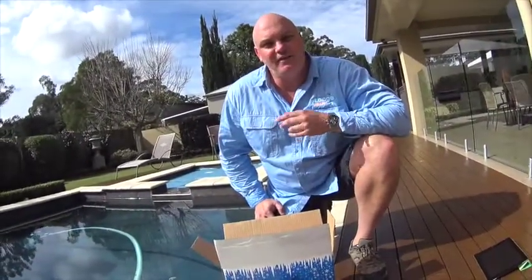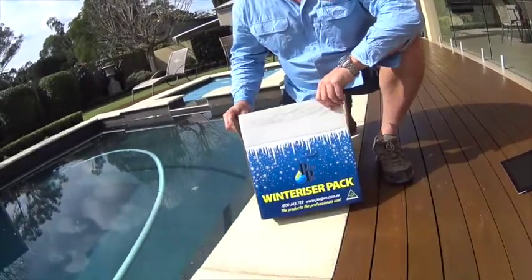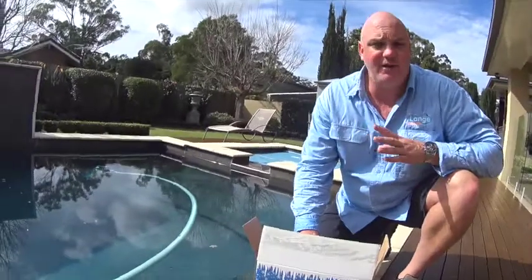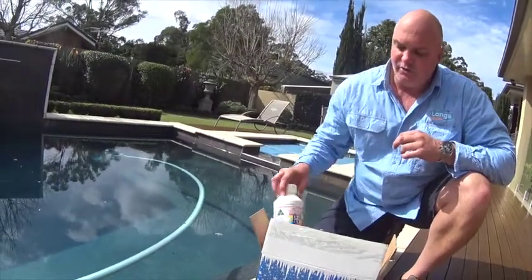Hi, it's Darren Lang from Lang Pool and Spa. Thanks for joining us for our top tip for today. Today we're talking about winterizing — right now is the time of year to get your pool shut down for the cooler months. What you don't want is to come out to a green pool when you're getting ready for the summer months. We're here at a service customer's pool and we're going to put a winterizer treatment in.